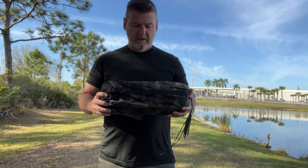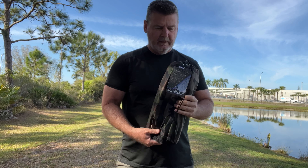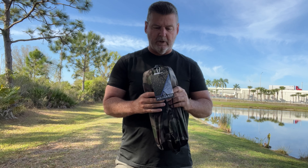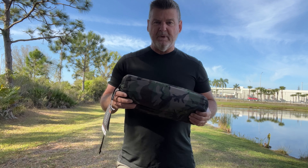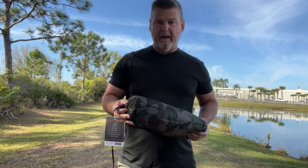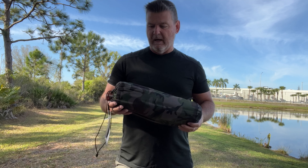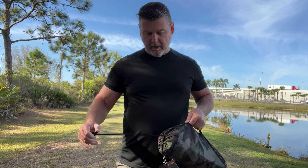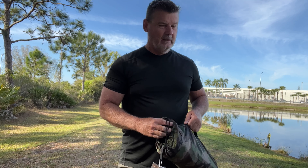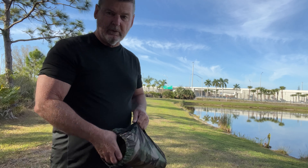This is the tarp I bought right here. It's called an AquaQuest, and this is the Defender series, which is their heaviest, most bomb-proof waterproof tarp they make. It would not be for anybody that wants to go hiking and backpacking — I think it weighs about four pounds, and that's a lot to a hiker. But for car camping, this is perfect. This is a 10 by 10 square. Sorry about the noise because I'm next to the freeway here, but it's a nice shady spot here in Florida where it's hot.